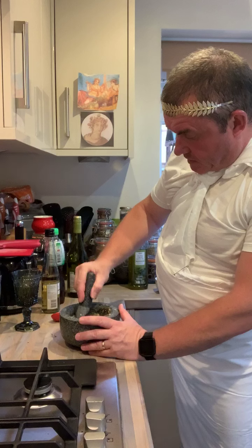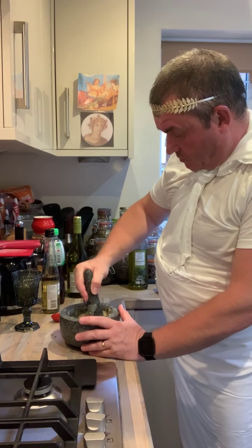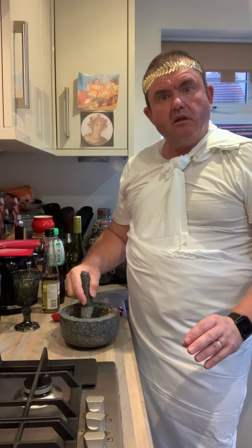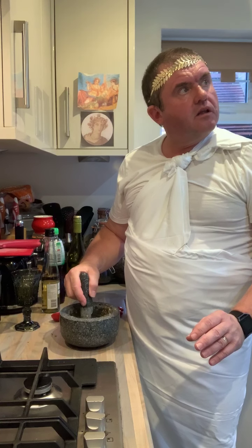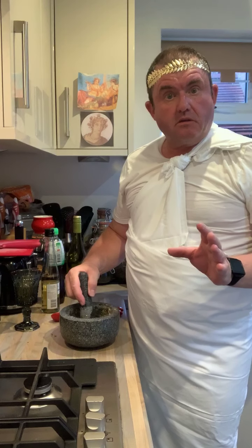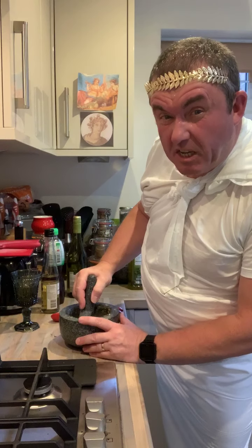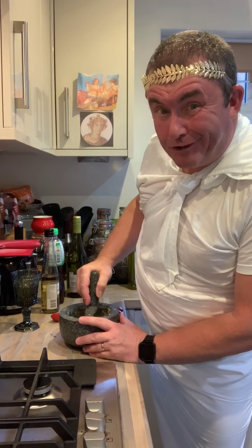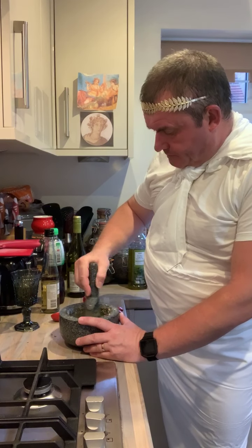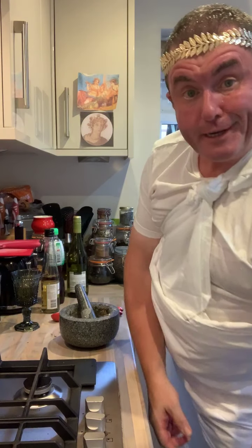We reduce it down a bit, although we don't reduce it too much in this case. That's almost ready — as soon as it gets up to a boil. It's three o'clock — great God, Elvis said so. He gets a bit confused because he ate at three o'clock. Mix that in. Sweating again, so hot here.